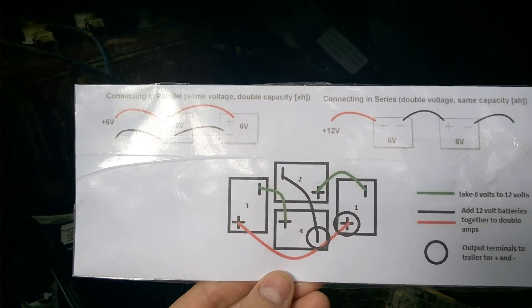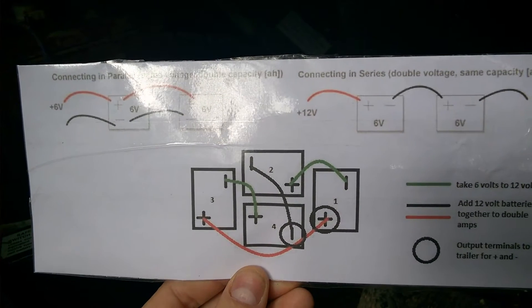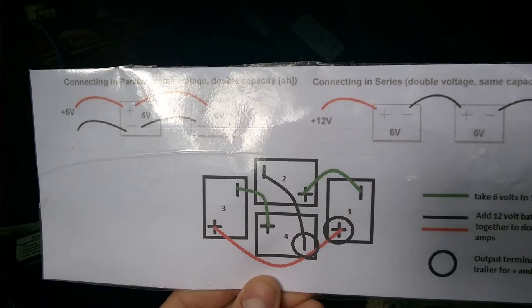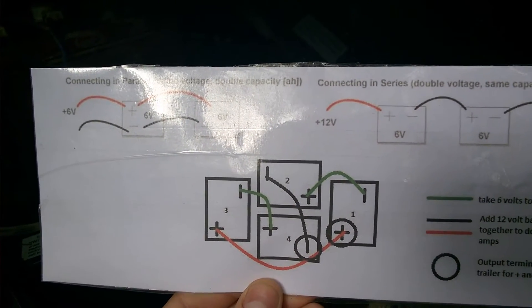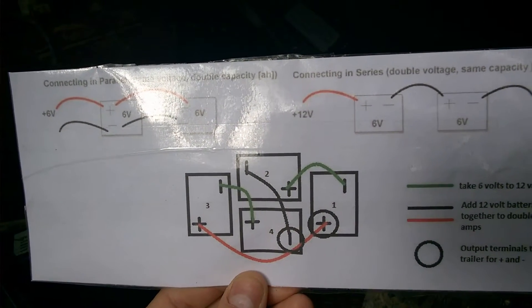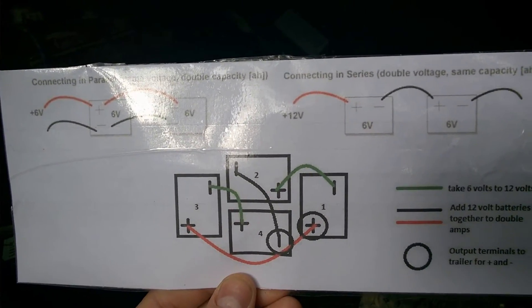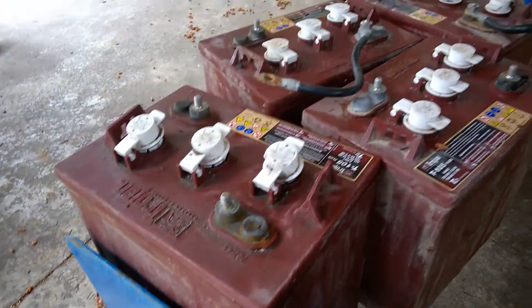I'll disconnect all these batteries and pull them out, numbering them so I can put them back in the same way shown in this diagram. I'll mark them with a marker so I can connect them all back the same way. Batteries tend to like to stay together once you put them together, so I don't think it really matters if I put them in a different order, but I'll keep them consistent.